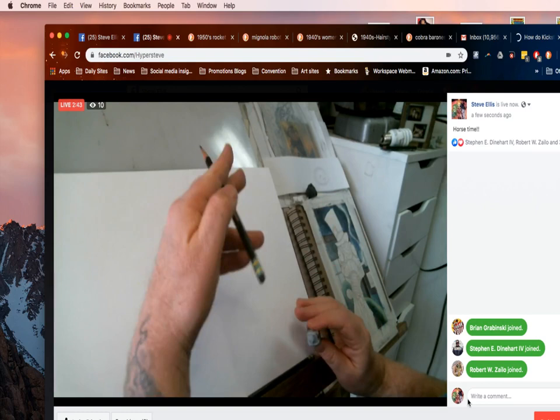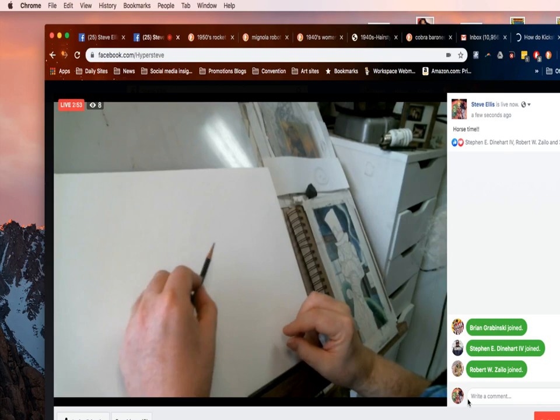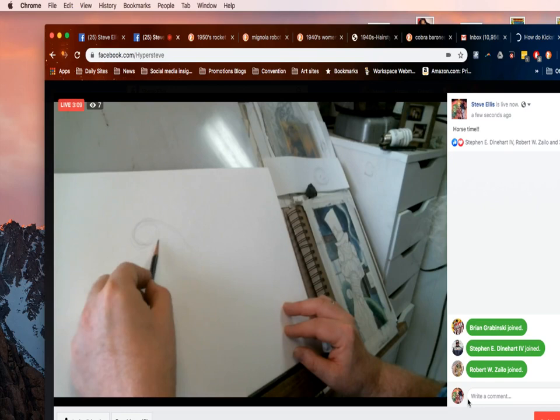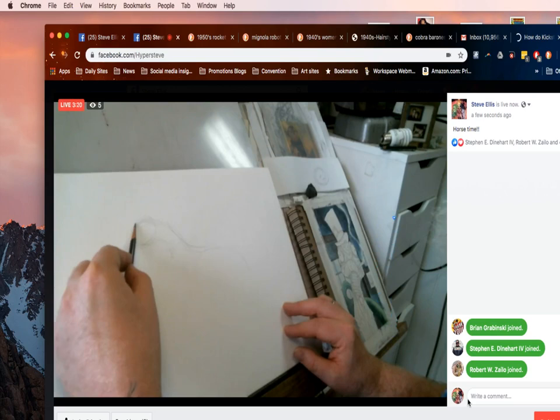So the first thing — I'm going to start thinking about the position of the horse. Just like I'm drawing a gesture of a person, I'm going to start with the head. I'm going to draw down its neck and I'm going to keep this loose. I'm going to go over its back.